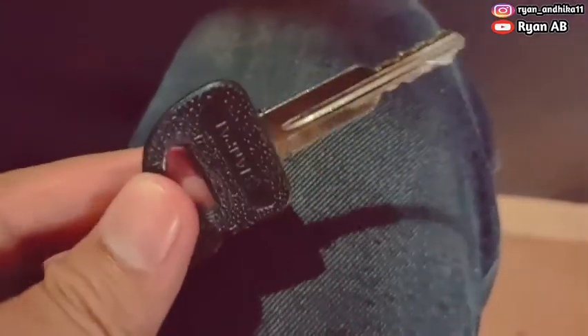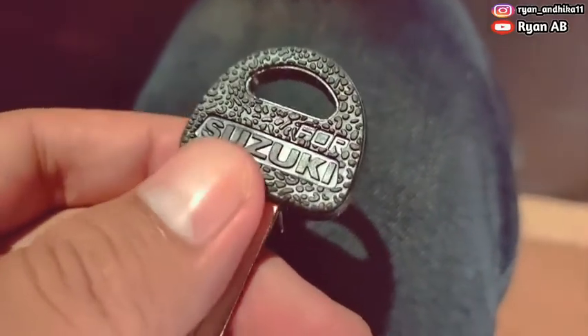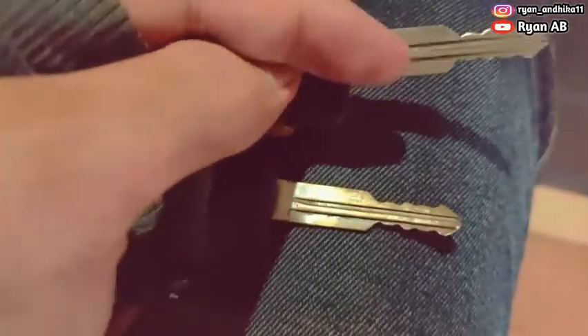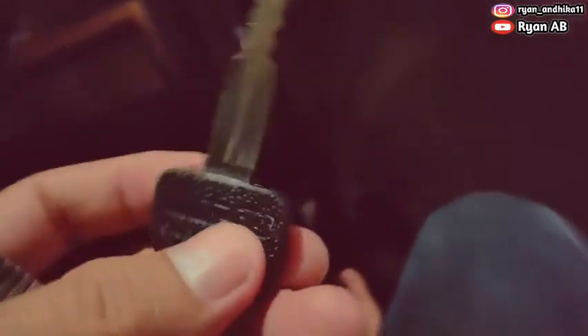Kita coba yang duplikatnya ya, ini yang duplikat. Ada tulisan Suzuki-nya juga, cuman bahannya beda ya, bahan kulitnya. Kita coba yang duplikatnya ya. Oke, ini yang duplikatnya. Kita coba nyalain ke mobilnya.